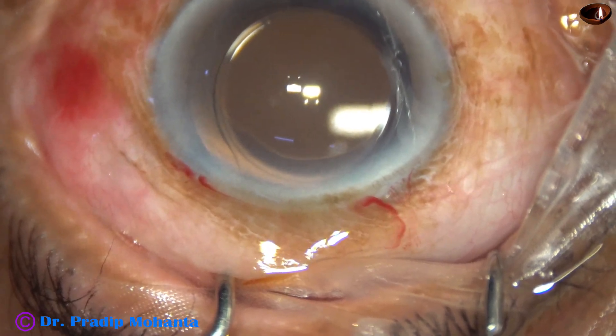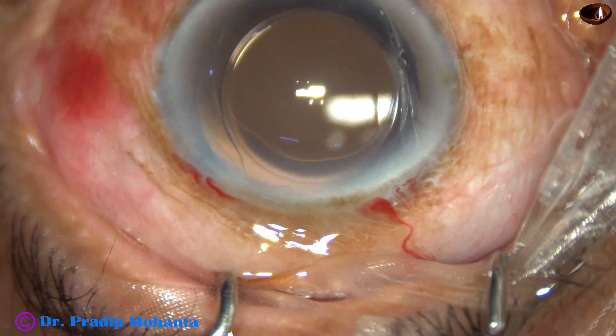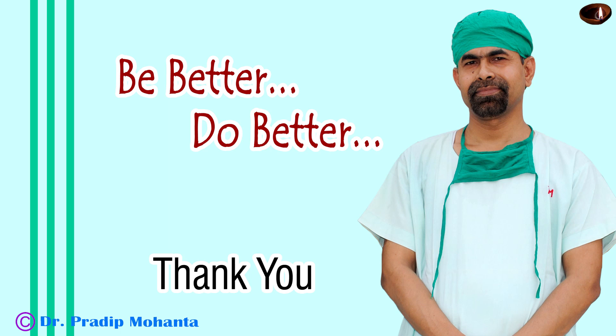And the case is concluded. Thank you very much for your attention. Hope this video will help you in developing your surgical skills. Be a great surgeon and serve your patients with love, respect, empathy, and great surgical competence.